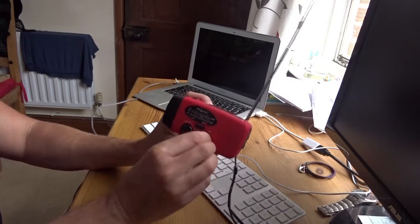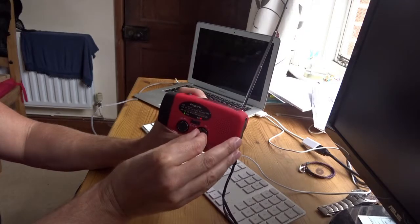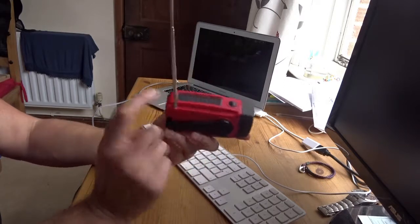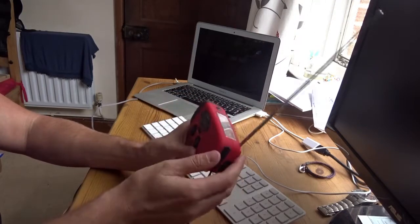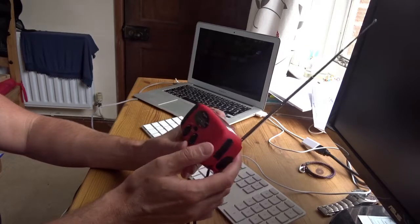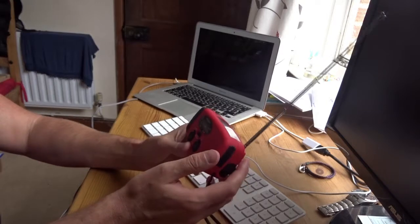Obviously it distorts at a high level so you don't want it too loud. If it gets a bit of sunlight that also helps and it could possibly even power itself, but if you don't have sunlight then you're reliant on the winder, and it takes too much to wind.